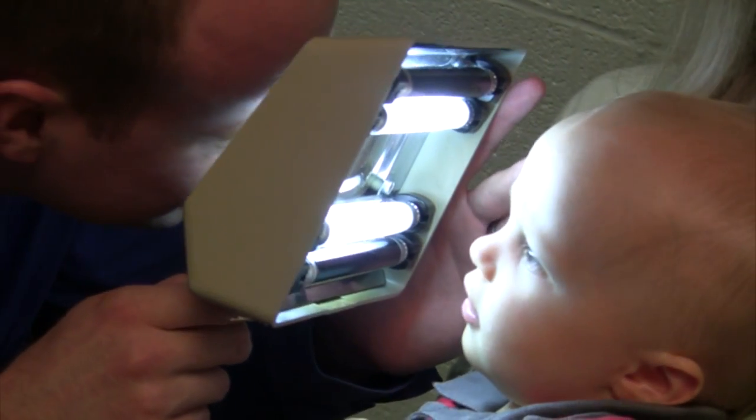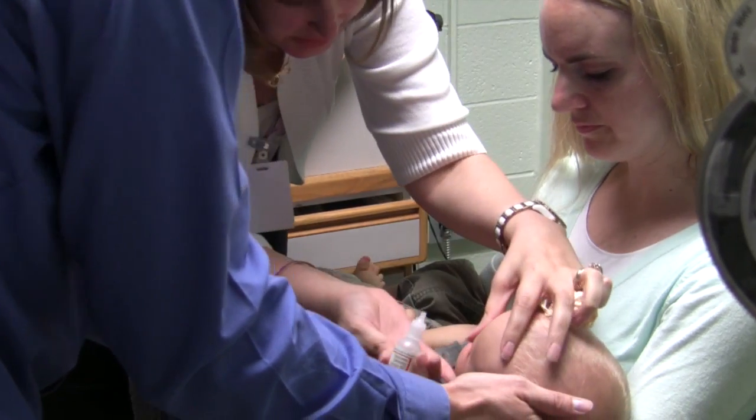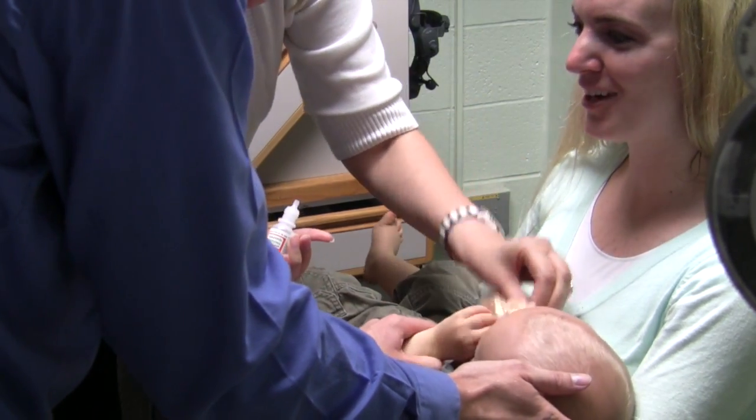We're mostly looking for an eye turn and a high prescription. But if we do notice that there's some reduced vision, we have to rule out that there's not some sort of ocular pathology going on. That's why we dilate the eyes — to look inside and make sure everything looks nice and healthy. We want to rule out anything going on in the eye, and the thing we most want to rule out is some sort of tumor inside the eye — that's the scary thing we don't want to find.